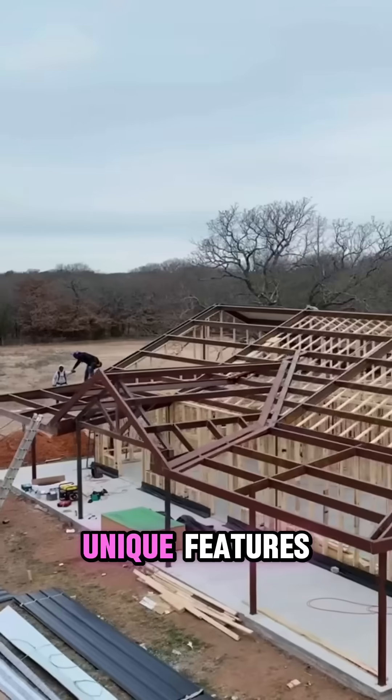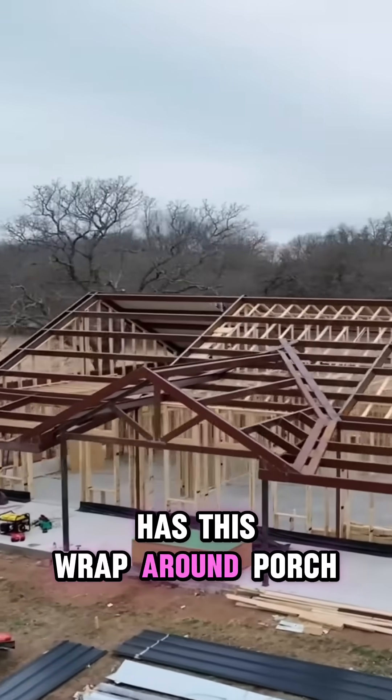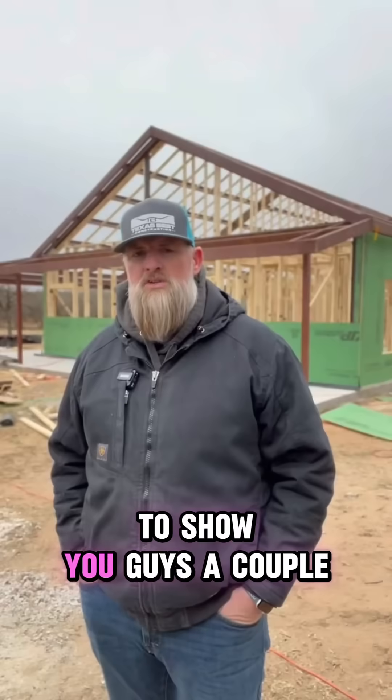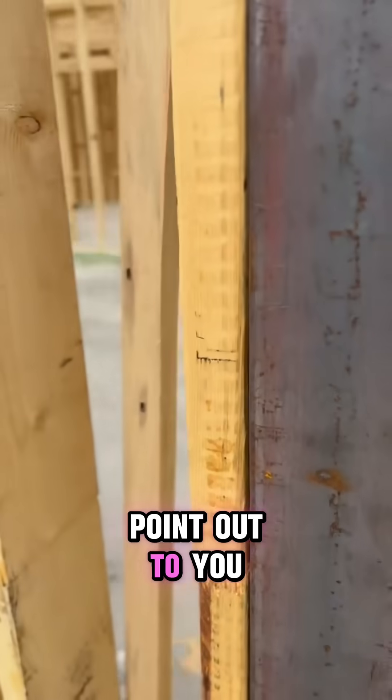This barndominium has some pretty cool unique features — it has a wraparound porch going all the way around. I want to show you guys a couple of little details and point some things out to you.